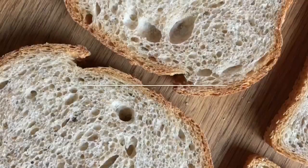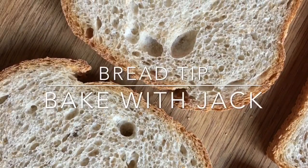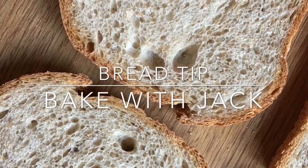Hey home bakers, it's Jack here at BakeWithJack.co.uk bringing you your weekly bread making tip every single Thursday. Hello and welcome back to another weekly bread tip. We do this every single Thursday and if you're new here, I have a chat about a lot of things and every once in a while there's a little practical video as well, so consider pressing that subscribe button if you fancy.